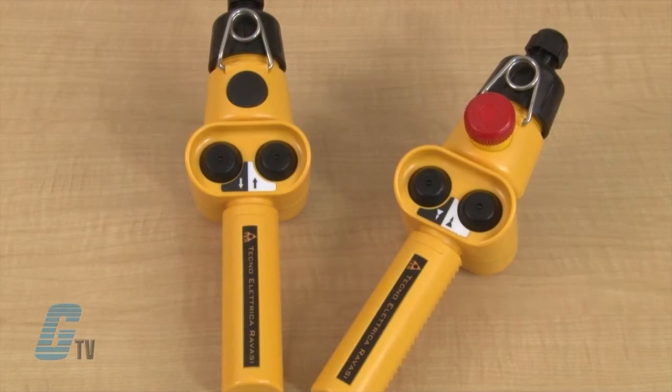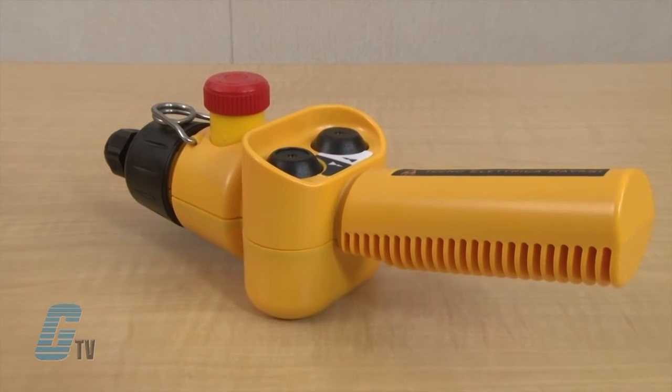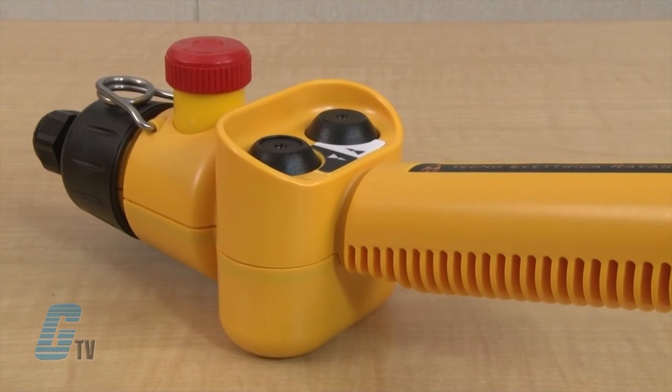The Charlie Series is a low cost, ergonomic design for one hand operation. They are available with up to three buttons. The clamshell design allows the installer the convenience of opening the unit without external screws and clamps.